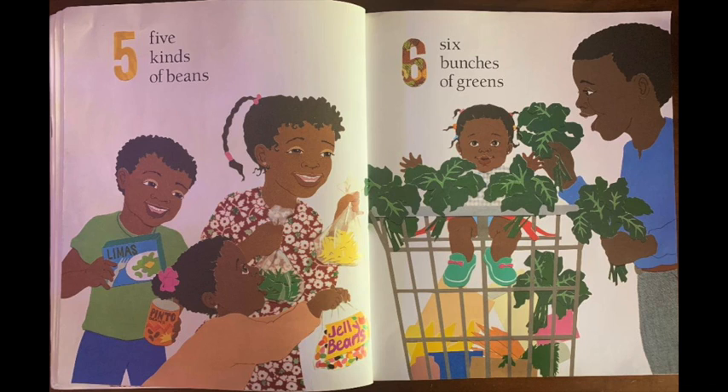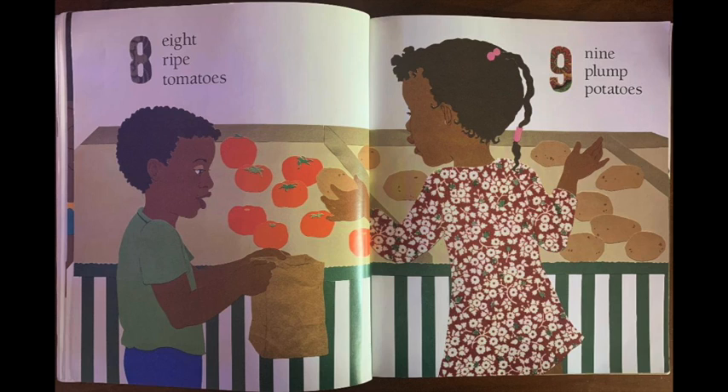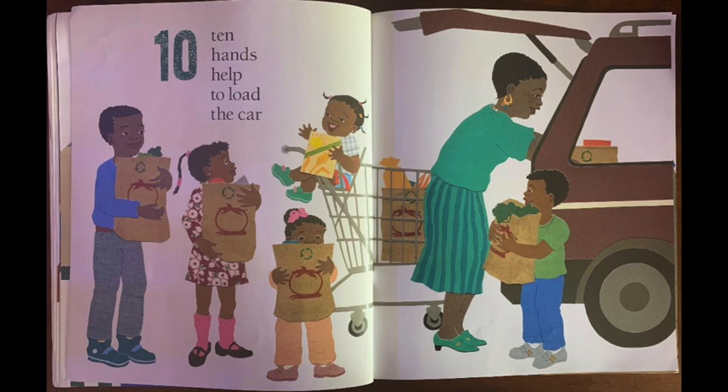Six bunches of greens. Seven dill pickles stuffed in a jar. Eight ripe tomatoes. Nine plump potatoes. Ten hands help to load the car.